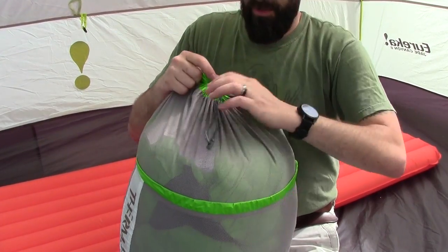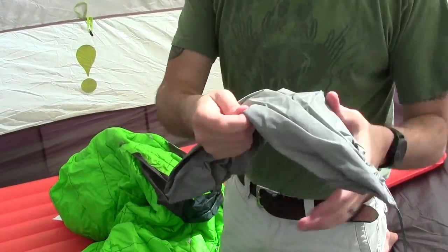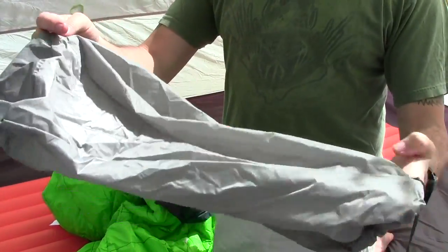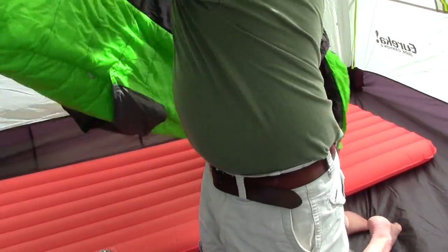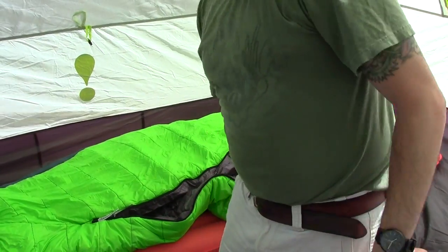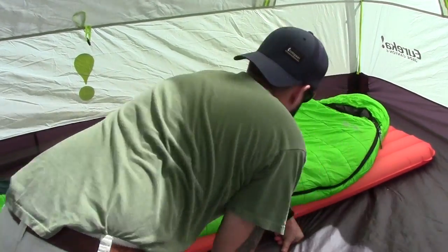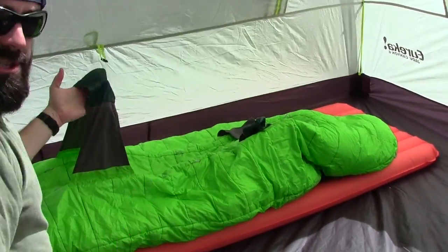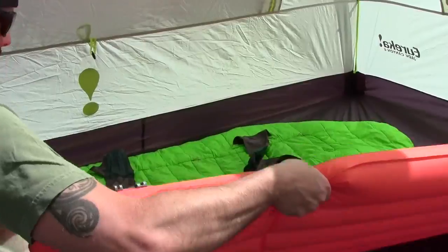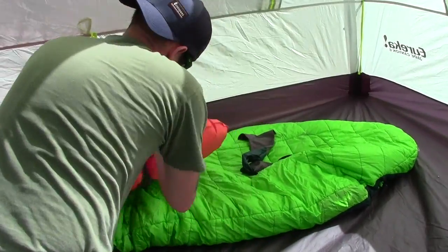We're going to open this up and get it out of its stuff sack, and I'm going to set it up on the sleeping pad behind me. This comes with a nice little stuff sack, so when you do backpack with this thing, you keep it all nice and protected. I'm going to set it up like this just because it's on the left zip, and we're going to get this thing all dialed in.